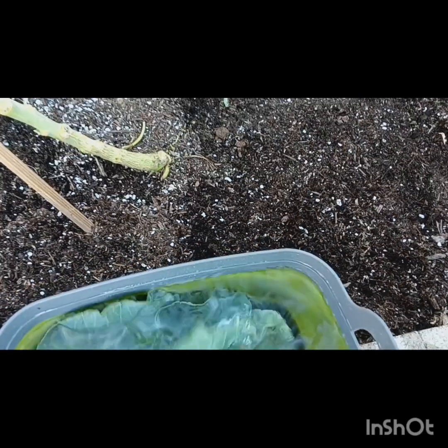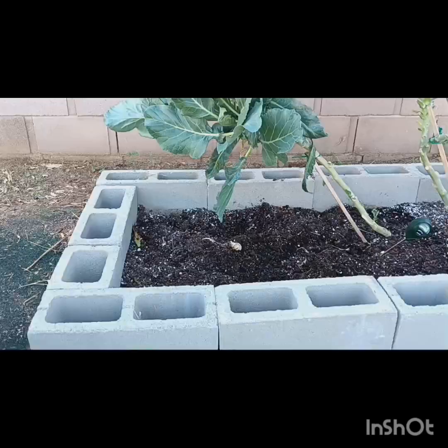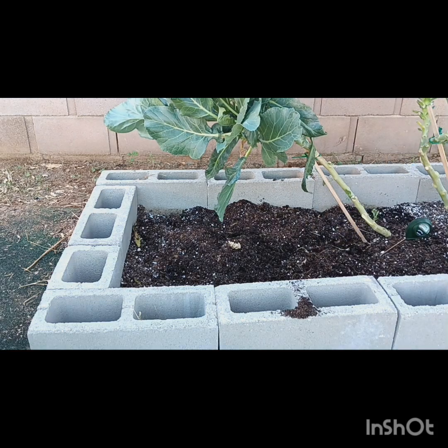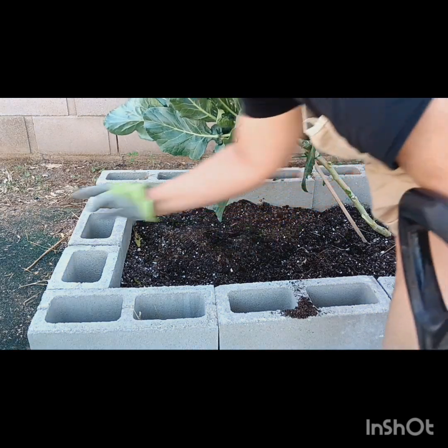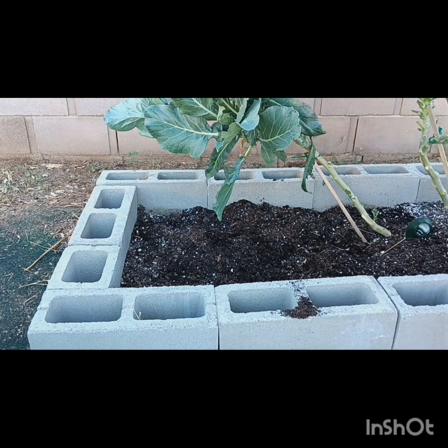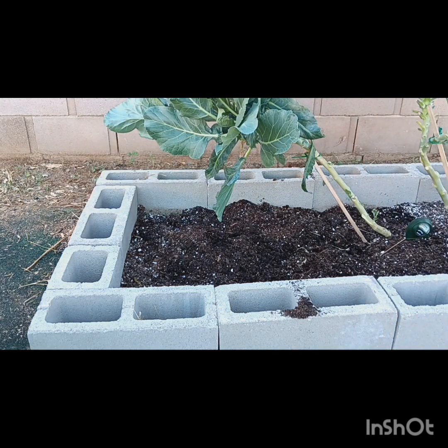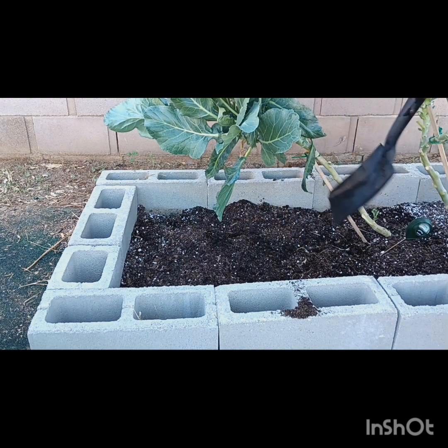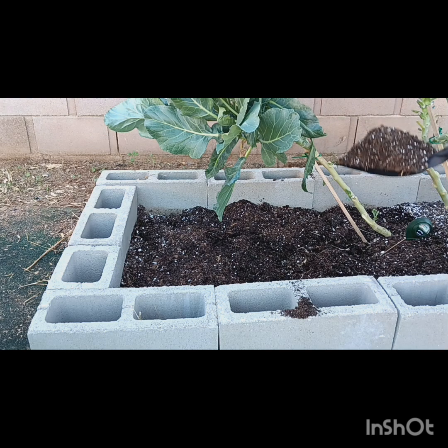Look at that right there — gently just pop it off. Look at that soil. Now watch me. Boom. That soil is going to be good stuff. You know why? Because all those amendments — she ain't lacking nothing. She got potassium, she got niacin, she got some of everything.